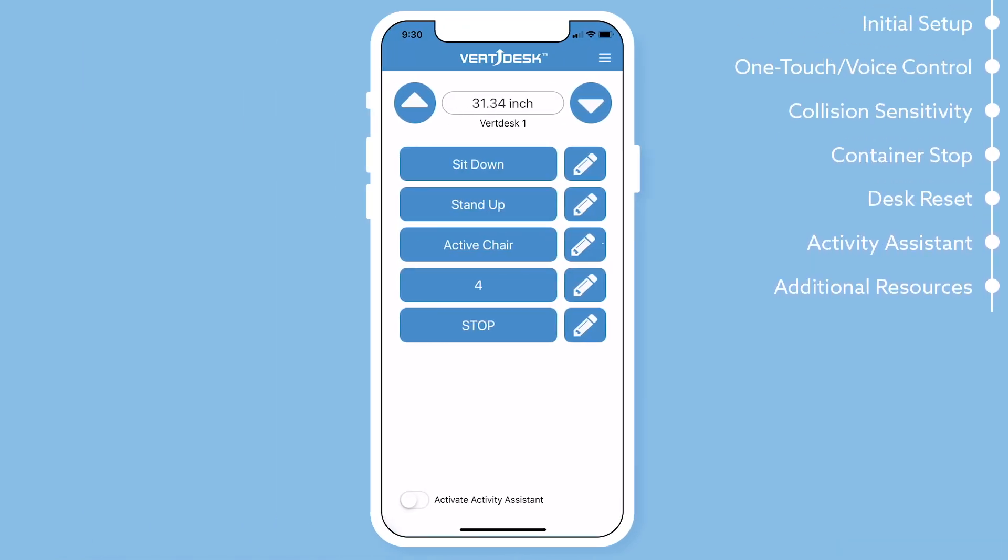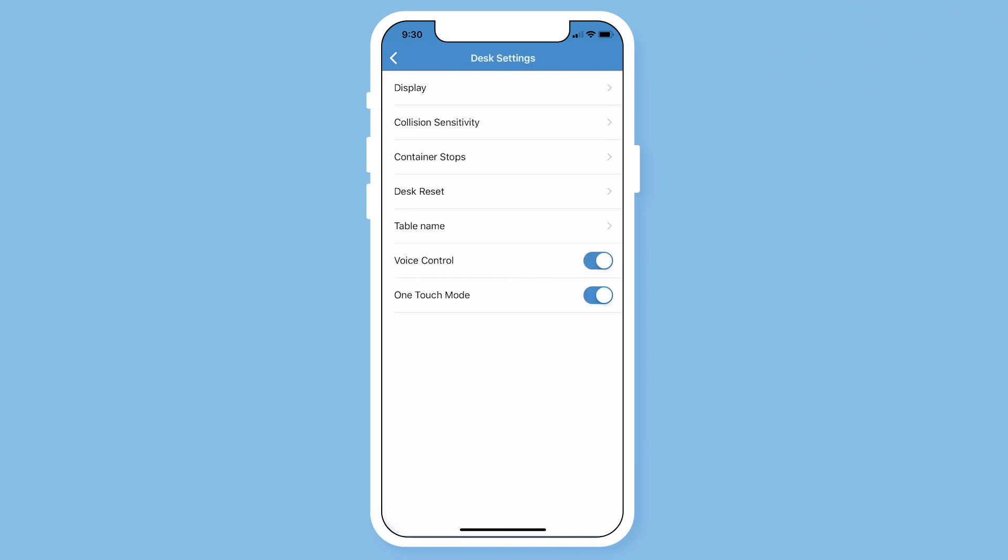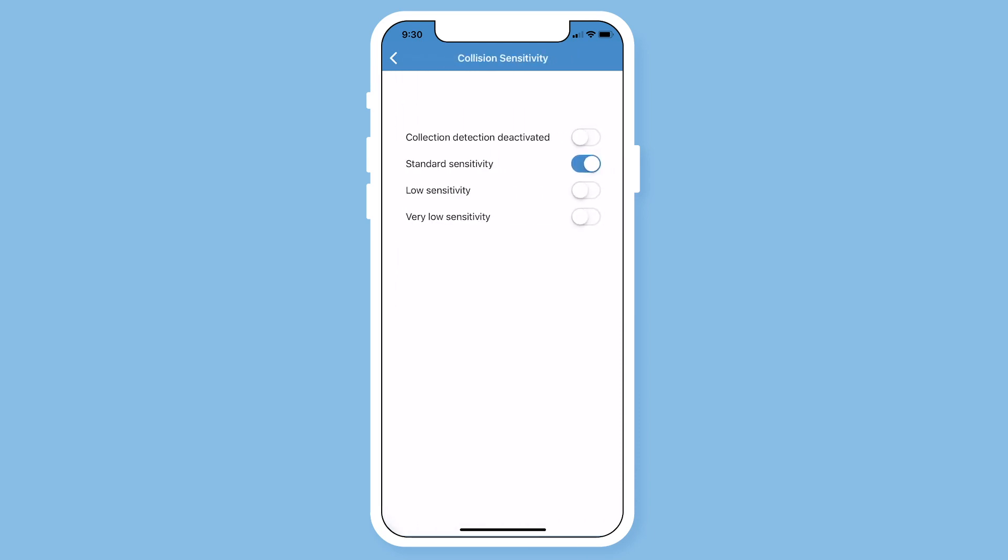In the settings, you will find collision sensitivity. All VertDesk frames come standard with the GyroSense technology which is able to detect soft collisions. The collision sensitivity is a safety feature. We recommend you keep the desk setting set at standard sensitivity and advise that you only change this setting if directed to do so by a BTOD representative.